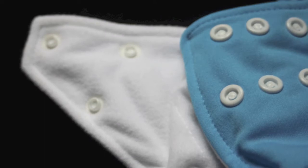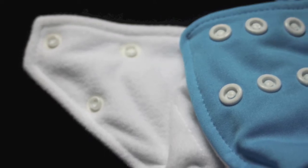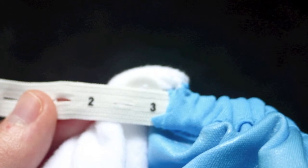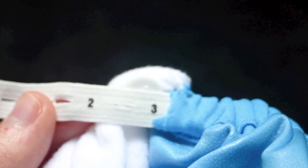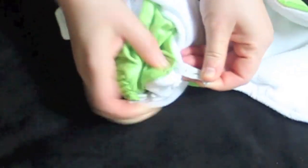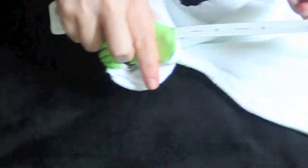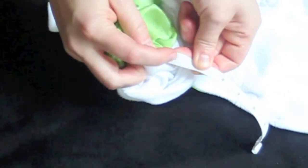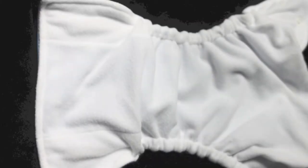The diaper comes with snap closures as well as hip snaps, and that helps prevent wing droop. This is a one size diaper, meaning it's supposed to fit your baby from birth to potty training. You adjust the sizing using the elastic found in the legs and the waist — you just pull out the elastic band, unbutton it from its current setting, and rebutton it on the setting that you want. The diaper also comes with an extra set of replacement elastic.